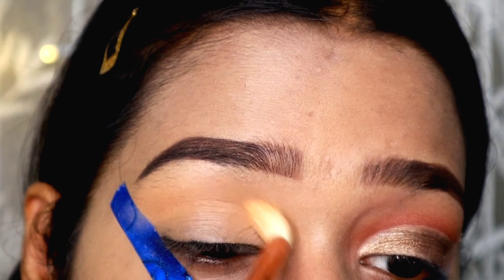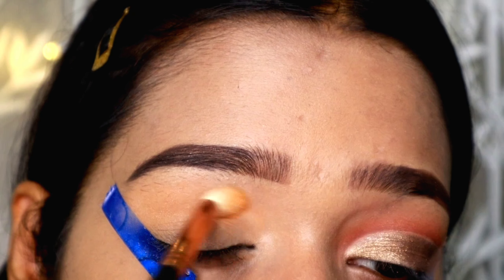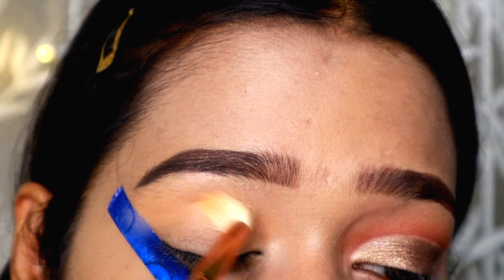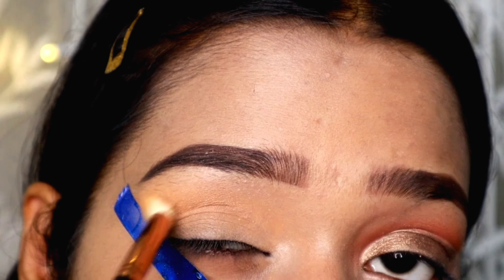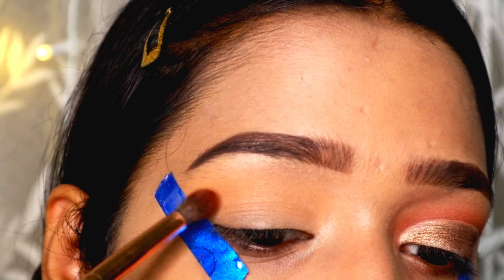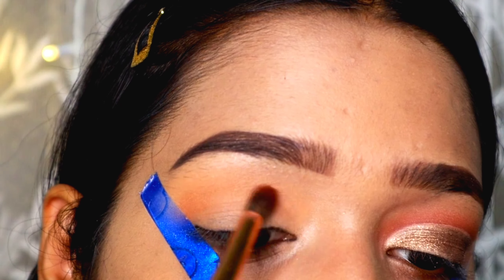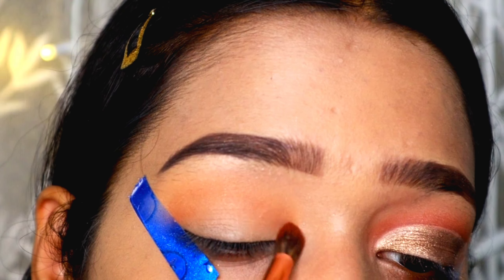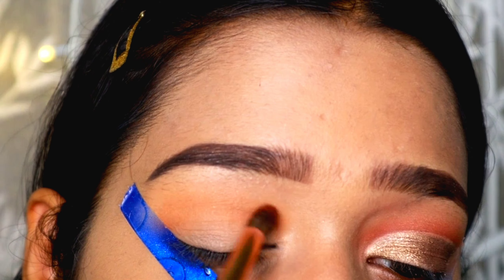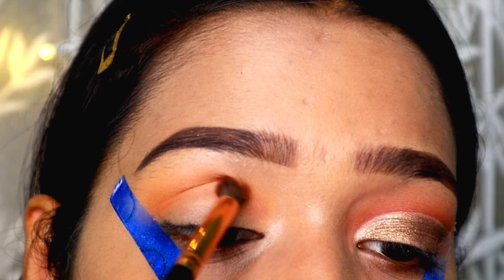Without further ado, let's get started with our video. For your convenience, I will list all the products I've used in the description box — don't forget to check that out. Also please leave me a comment down below with your thoughts and views about this makeup look. First, I'm going to take a concealer and create a clean canvas for my shadows to work on.